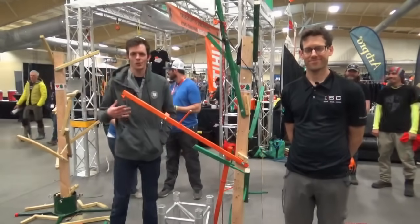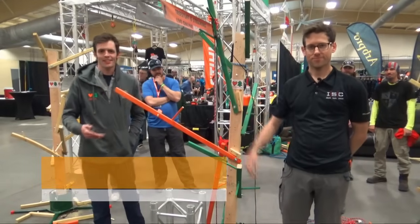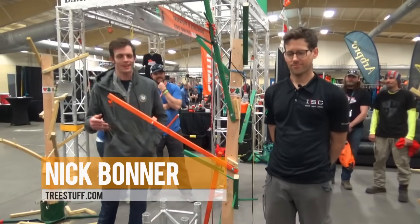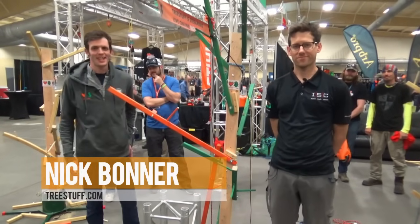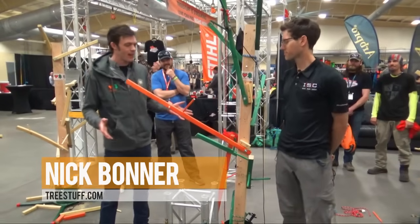Hi everybody, I'm Nick Bonner with TreeStuff.com. This is Jeff Inman. Jeff is an ISA athlete. He was second in the world last year at ITCC and he won the first annual ArborFest direct head-to-head foot locking. What was your time last night? 8.3 seconds. 8.3 seconds, that's pretty fast. Anyway, we're here at the TreeStuff.com DIY micro rigging lab.